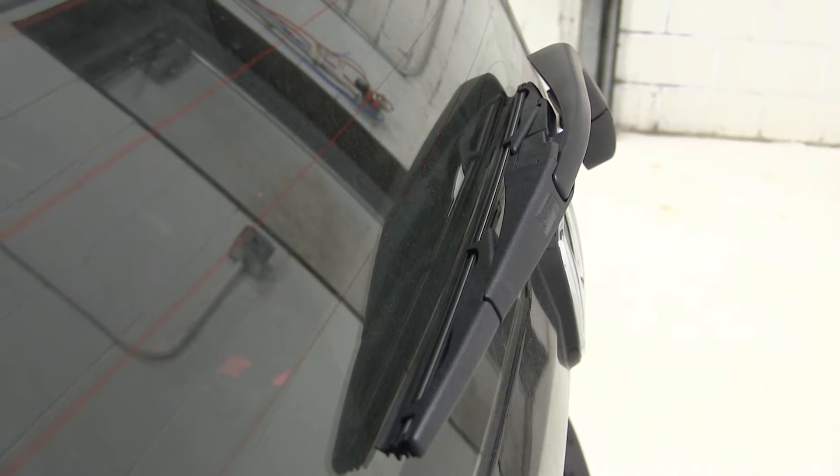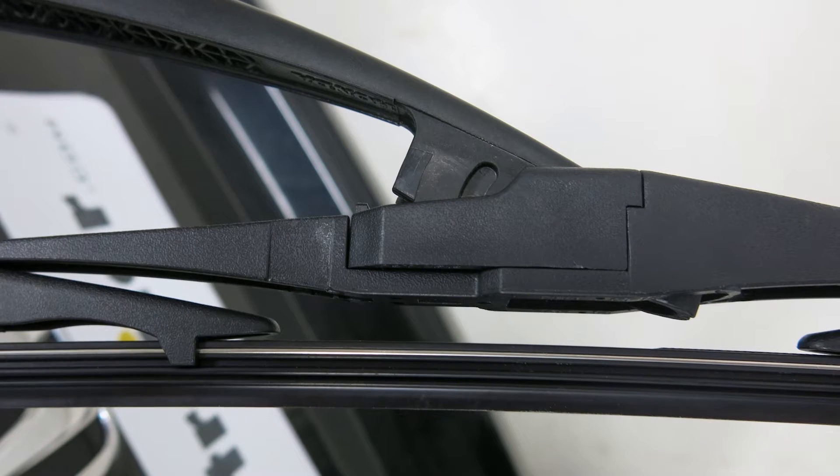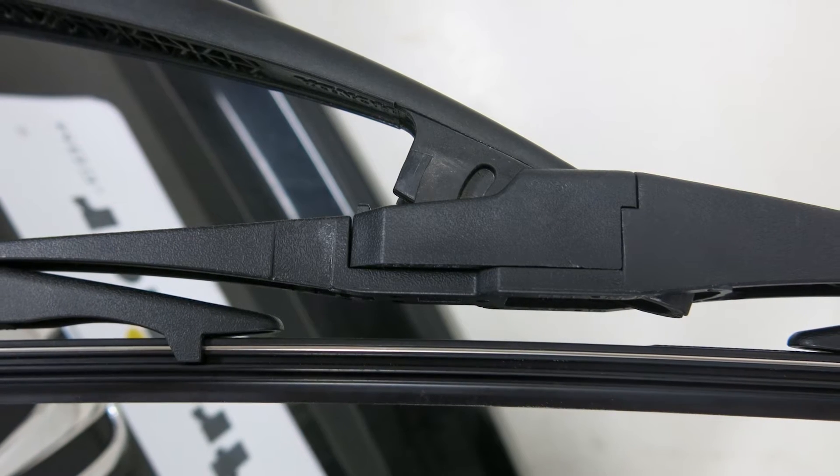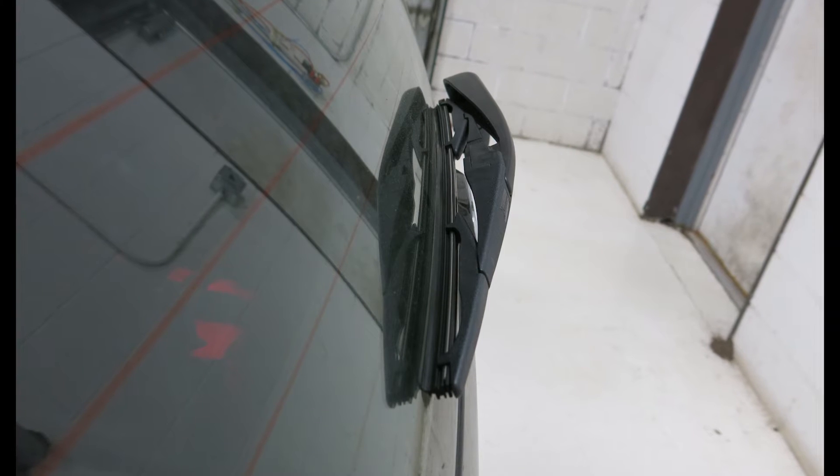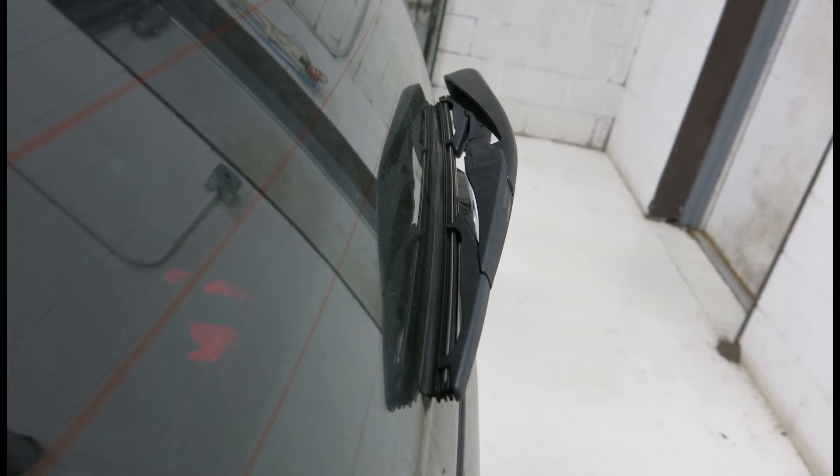The Michelin blade has a frame style design that's going to help the wiper conform to the windshield and deliver a clean, streak-free wipe. This has a graphite coating on the squeegee that's going to help deliver a smooth, quiet wiping action.